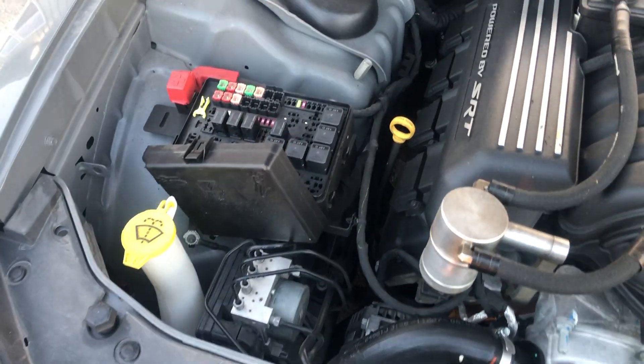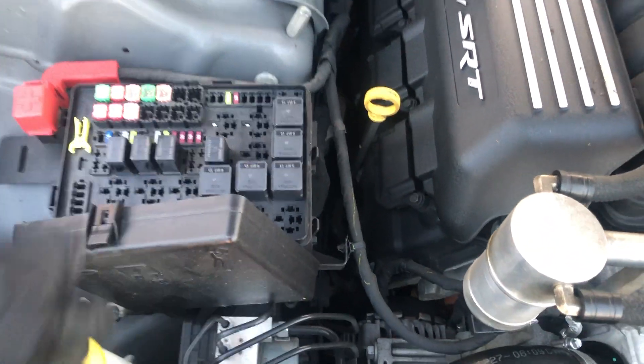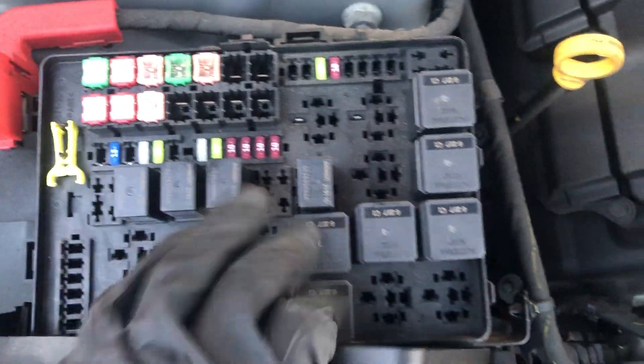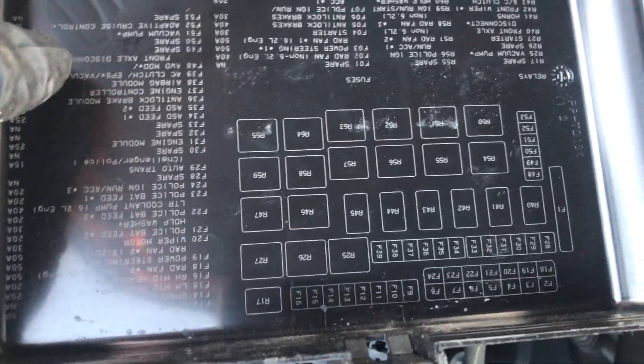The first fuse box location is on the left side of the car. Here are the fuses, here's the cover, and here's some information about the fuse box.